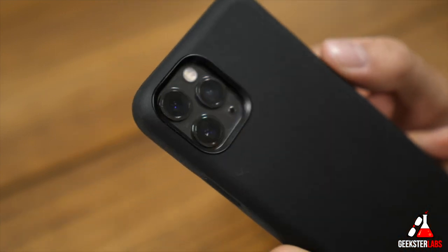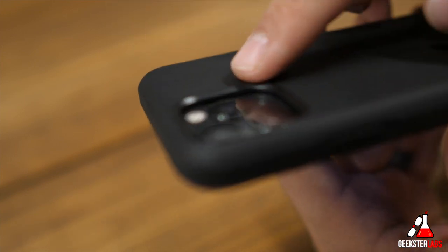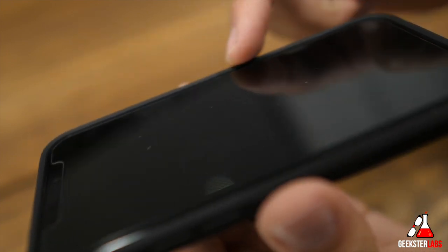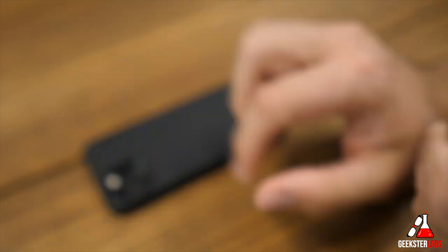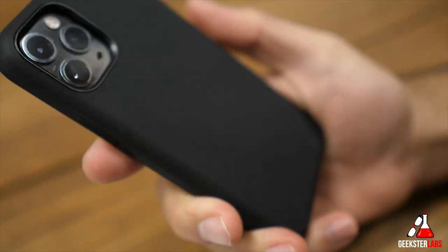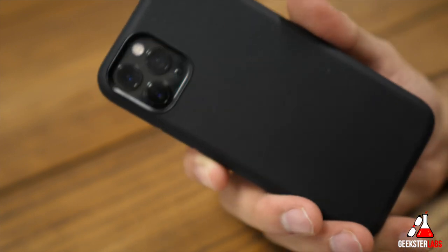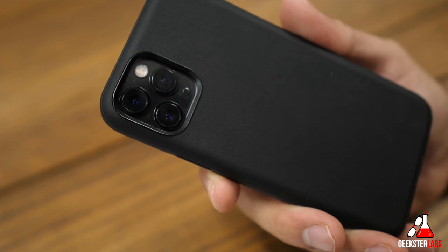We get to the back and we have the camera opening — everything lines up really well, no bounce off the flash or anything like that. It is not a thick case at all, so it's still minimal and won't add much bulk to your phone. On the front of the case there is a slight lip, so if you put the case face down your glass screen is not touching the table. This does work with wireless charging, so if you want to use it with a wireless Qi charger like Nomad's wireless charger, this case will work. So this is the Active Rugged Case in black for the iPhone 11 Pro for $50.